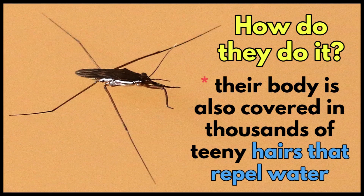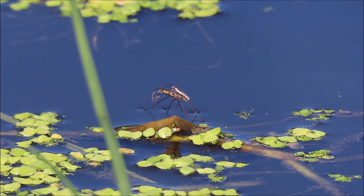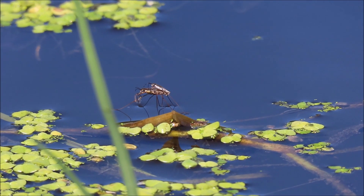Their body is also covered in thousands of tiny hairs that repel water, and these water-repelling hairs prevent the body from getting wet and heavier. Even with the weight of two mating pond skaters, they still don't break through the surface of the water.